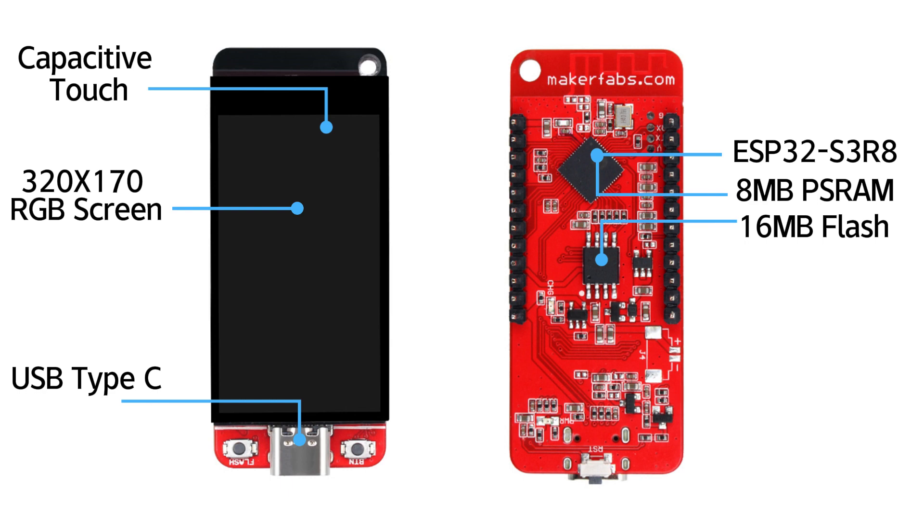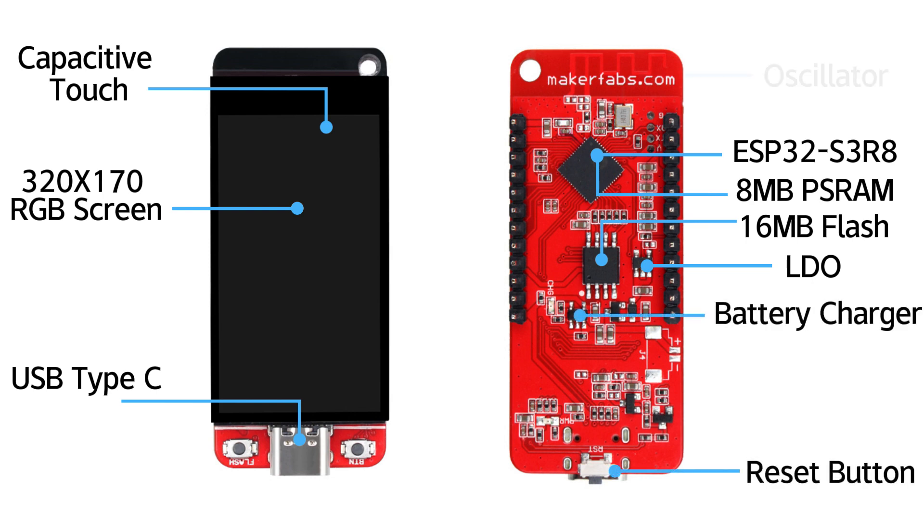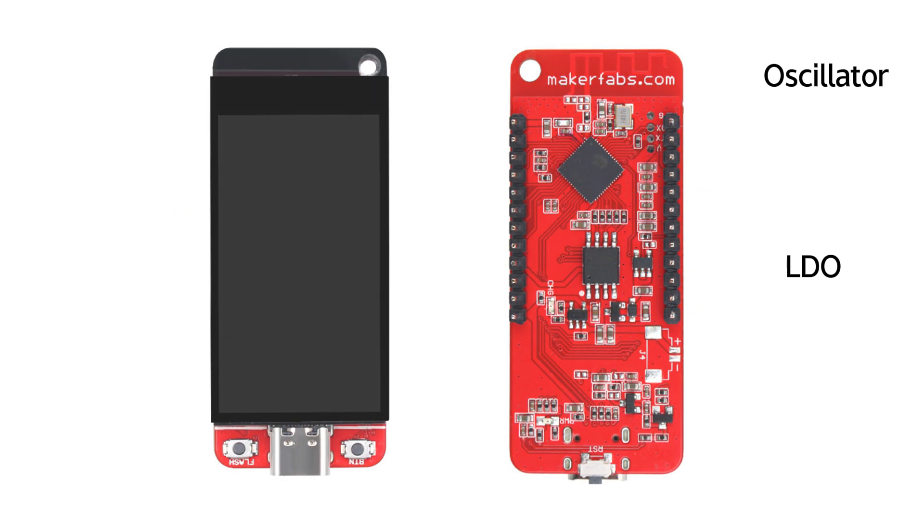The Type-C USB connector is used both for programming and power, and it can also act as a native USB. We also designed a battery connector and charger — any standard 3.7V LiPo battery can be used with this board.